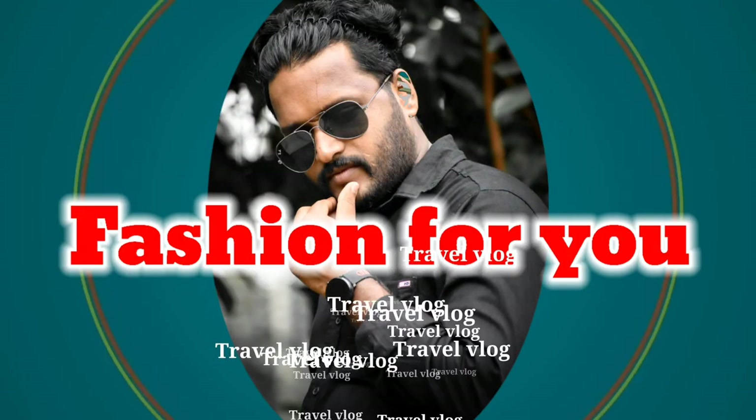Fashion for you! Hi friends, welcome to our vlog. In every video, I think it's not just a wholesale and retail shop. It's just a saree shop. We have a wedding function collection, and we have a lot of uniforms and all types of sarees.